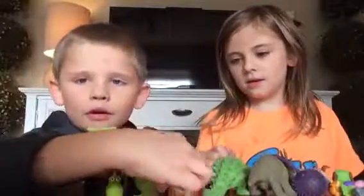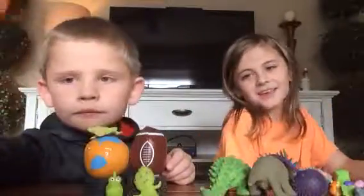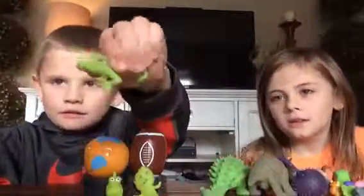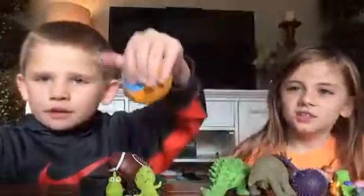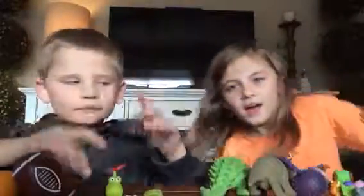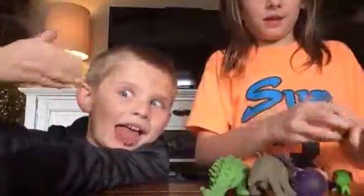Got another one, a squishy tool, and this is my lizard right here — it's kind of stretchy. And then we got a stress ball squishy, stretches, my football, and then my two tigers.